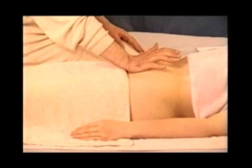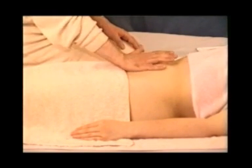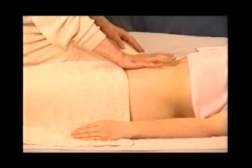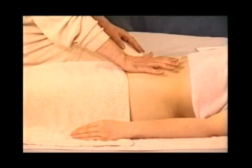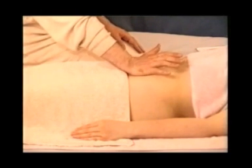Technique 2. With the heel of the hand, massaging gently and slowly, rub up and down the bladder area for about one minute. Use very light and gentle pressure.